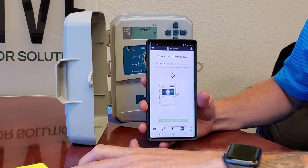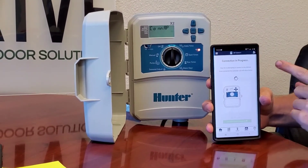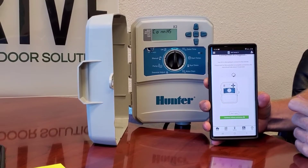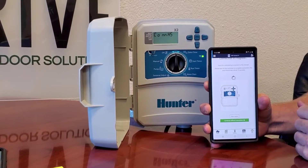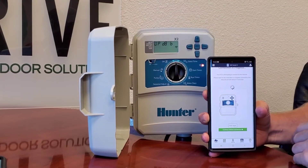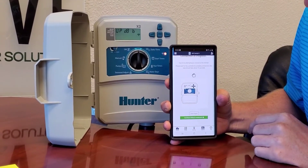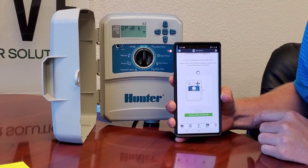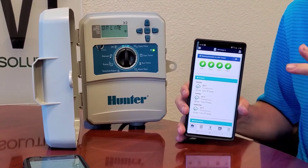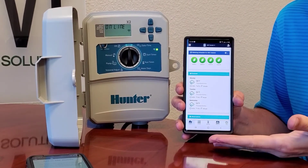After you've entered your password, the connection process will set up and as you can see on the controller itself it's connecting. When it's all said and done it should say 'Online' on your controller and take you to your home screen. We skipped the wait through the whole updating process, but once it's all updated it should take you to your home screen.